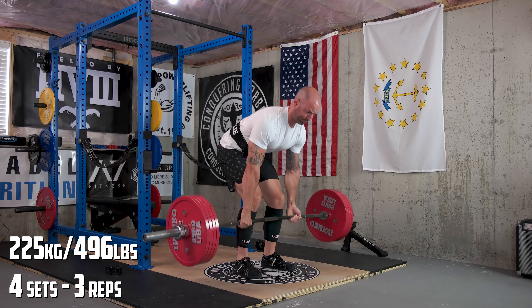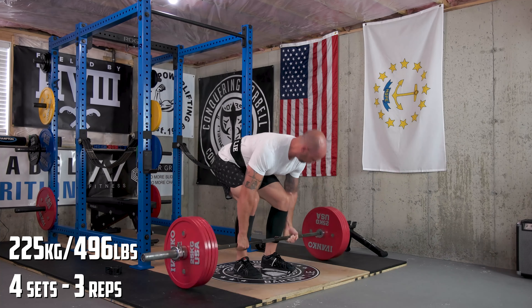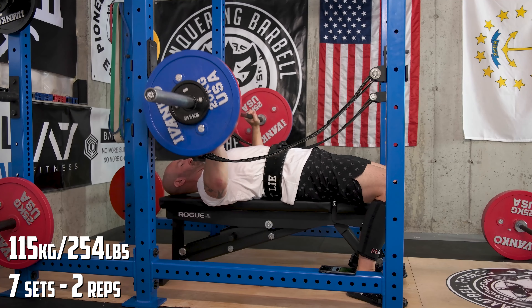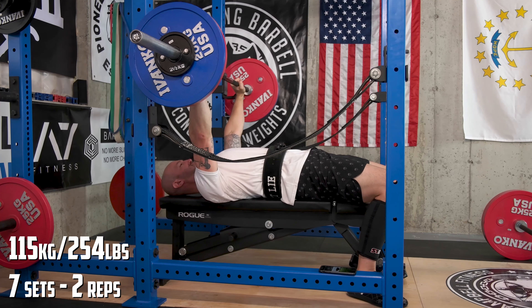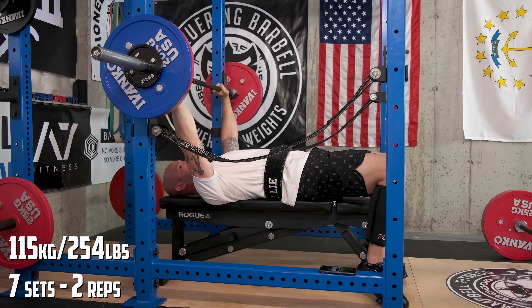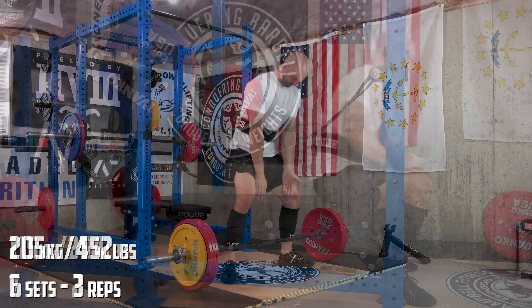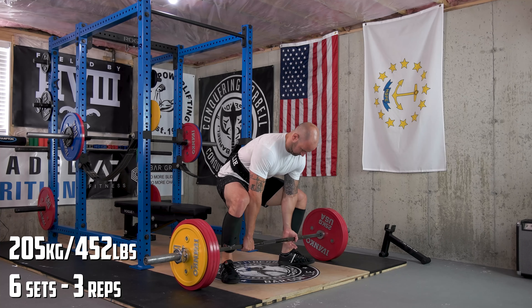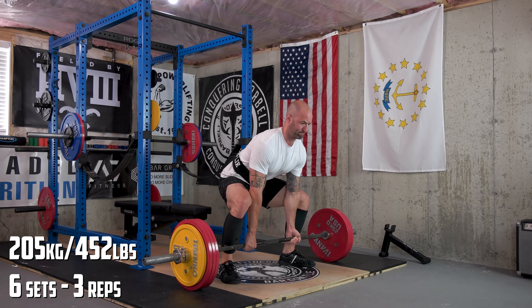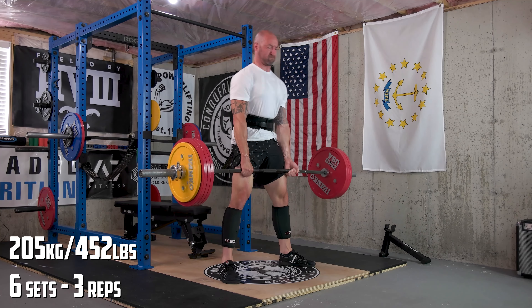A lot of these training videos were done really early in the morning for me. Typically I like to train during my lunch break, but in these instances I pretty much just woke up and trained right away, which didn't feel real good on my stomach, considering I did try to eat some breakfast right before and didn't really give myself time to digest. So a lot of these I was feeling pretty shitty — no pun intended.